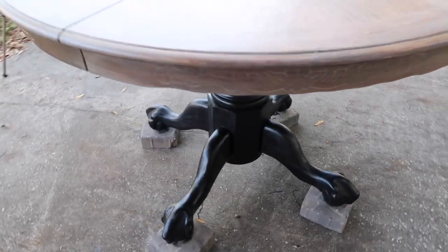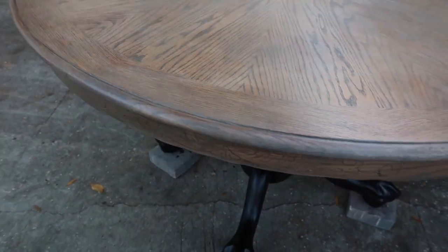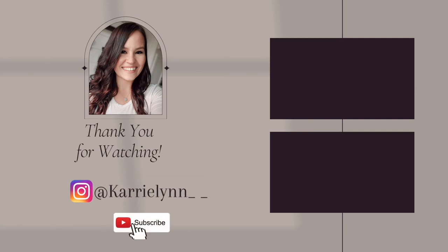That's going to be it for today's video — let me know in the comments below what you think. I'm also really curious whether you think I made a good decision painting the base black, or if it would look better white. I tend to gravitate towards white and I'm trying to get out of my comfort zone a little bit. I'd love to hear your thoughts and opinions — thank you guys for being here, and I'll see you in my next one. Bye, y'all!